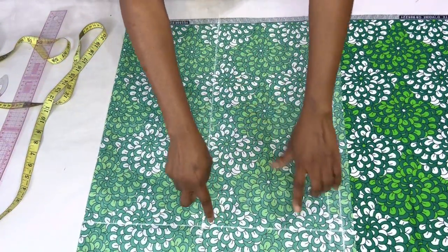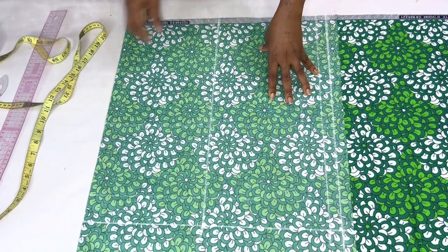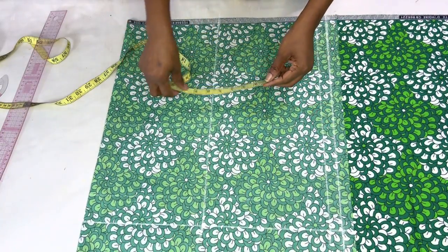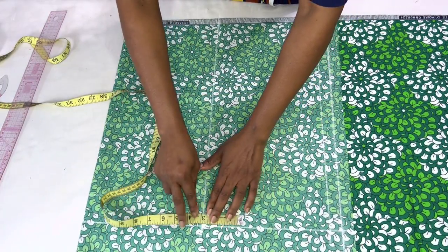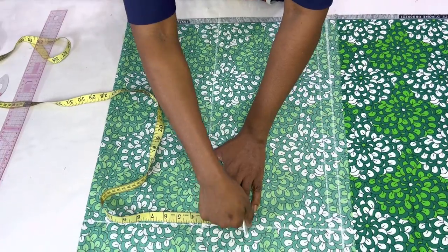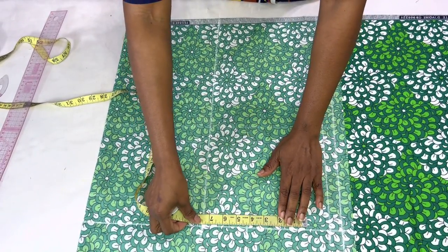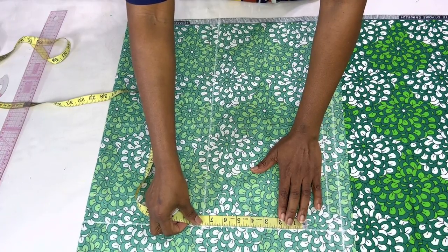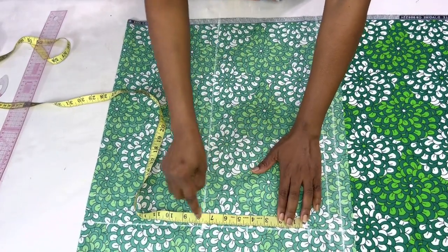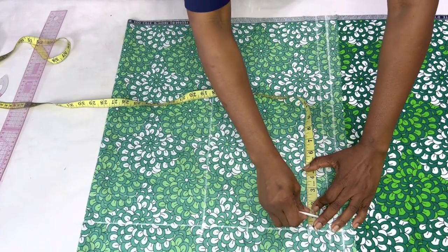We're using this part of the fabric to draft out our top. Next I'm going to measure the neck width and mark it here, then mark the shoulder measurement divided by two, which is 7.5 inches. I'll come down by one inch for our shoulder slope.